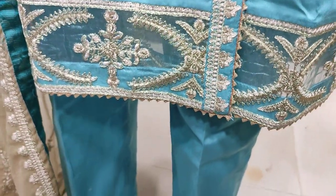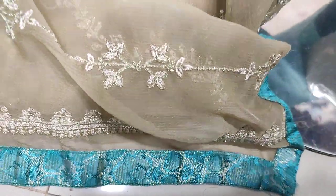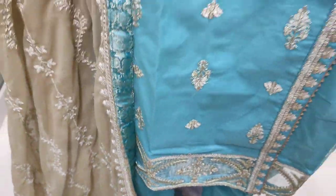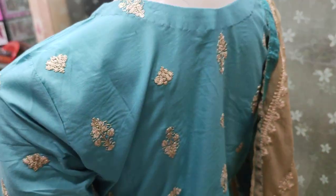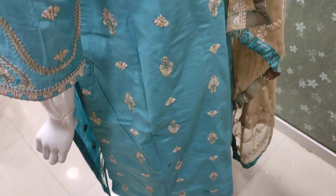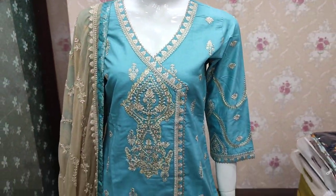The cost is 4,500. This comes with a chiffon ready piece. It's embroidered and also embroidered in the front and the back. The un-stitch cost is 4,500.